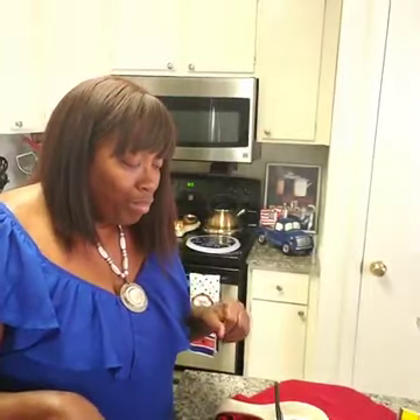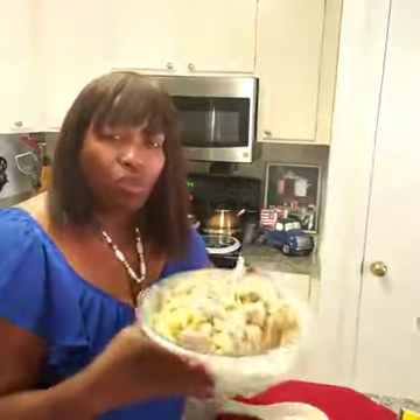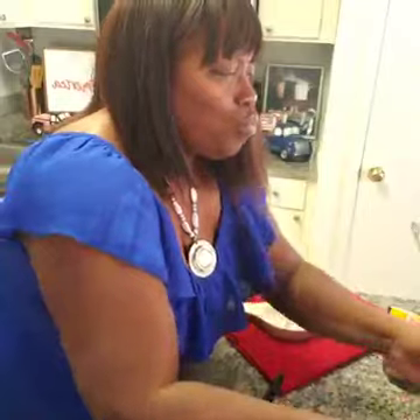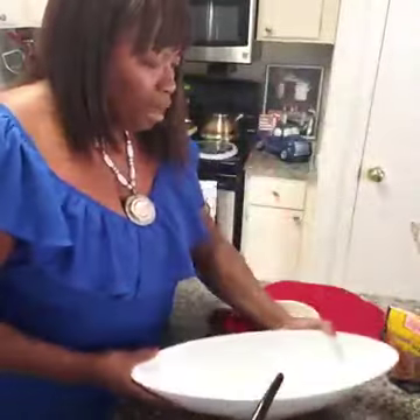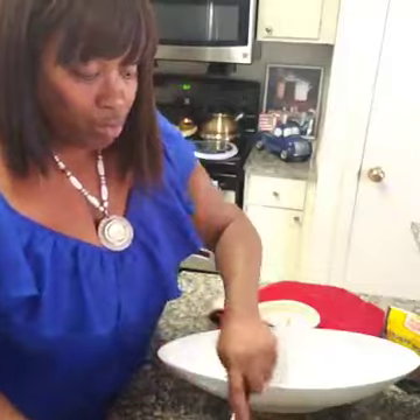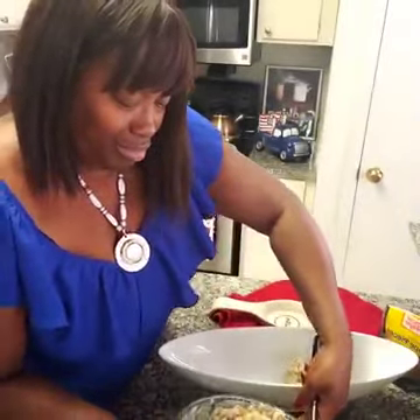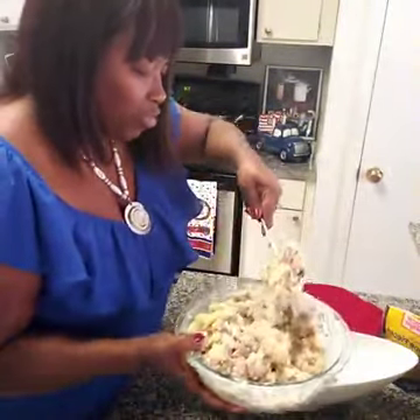What you want to do now is wrap it and sit it in the refrigerator until it's time to serve. You can make this a day before — that way all the flavors get in there and it'll taste even better. Put some foil or saran wrap on it. When you get ready to serve, bring out a pretty dish. I'm putting it in my bowl — I call it my 'bobo bowl.'